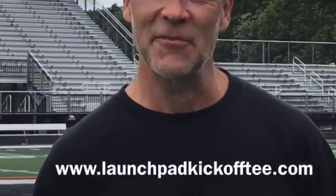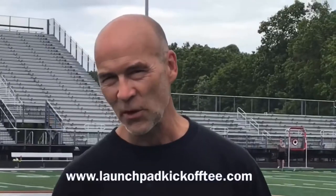All the way to the goal line! Get your Launchpad today by going to www.launchpad.com kickoff tee, and we look forward to working with you, bringing the kicking game into the 21st century.